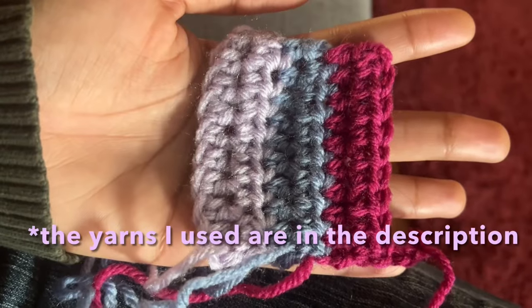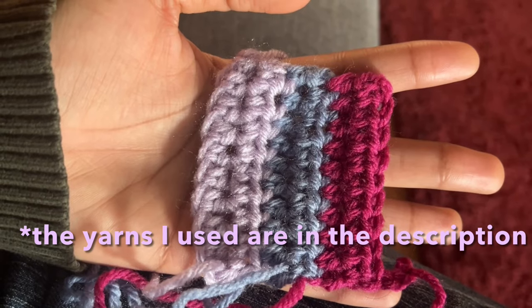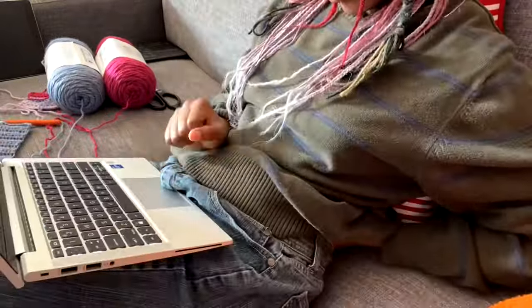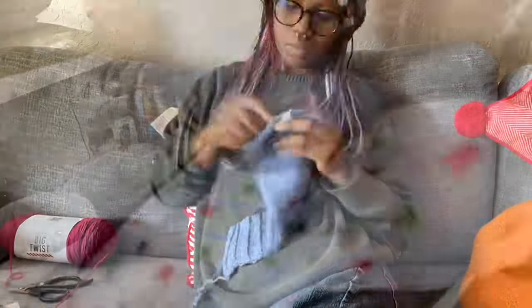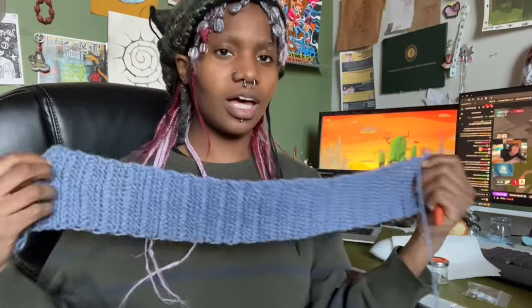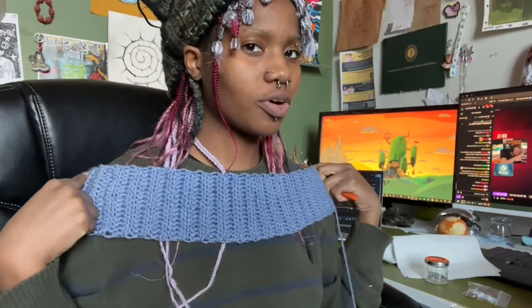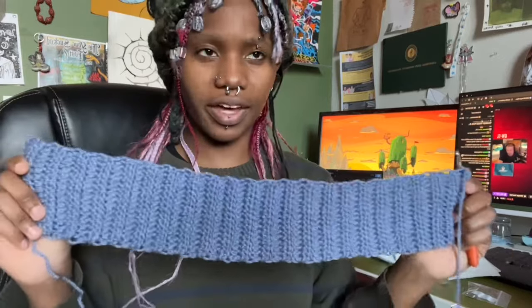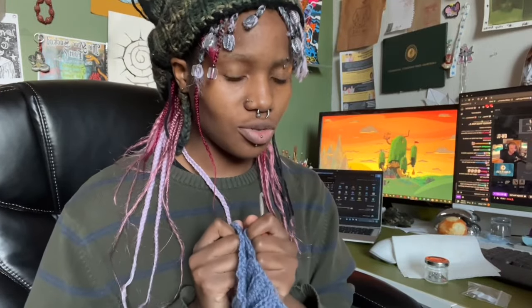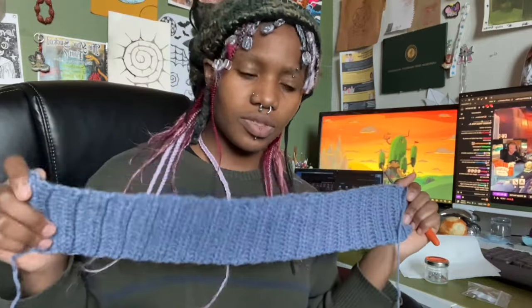Here is the initial swatch I made just to make sure the colors go well together. I started off with the ribbing and made it about three and a half inches wide — I'll include the ribbing tutorial I used in the description. I completed the ribbing for the back panel, making it a little more than my shoulder measurement so it kind of slouches over. I wanted to do it like PB's sweater, just with Ramona's color palette.